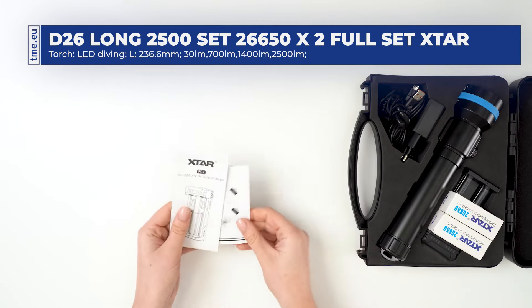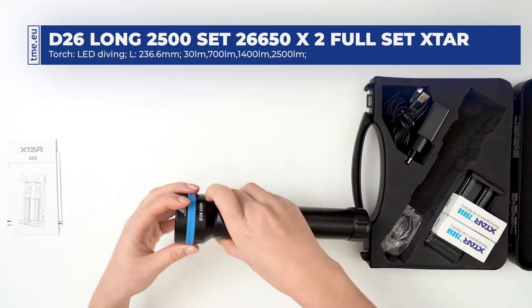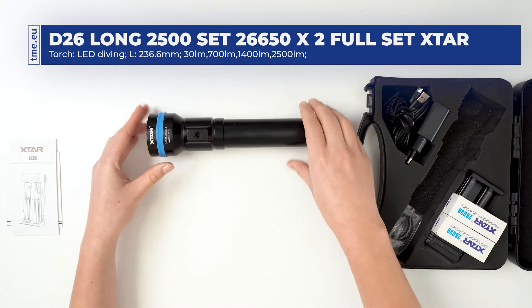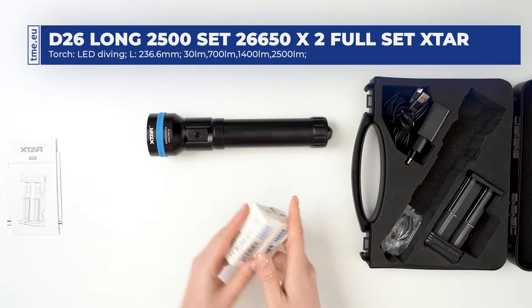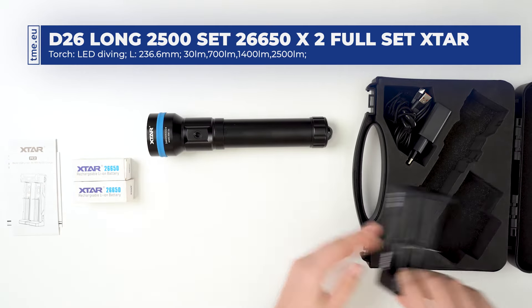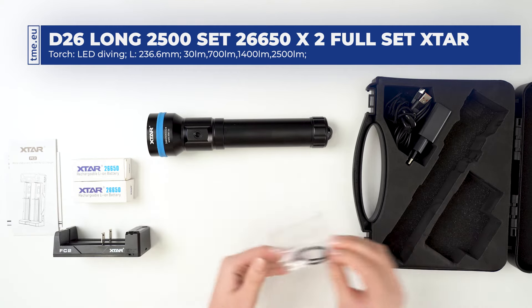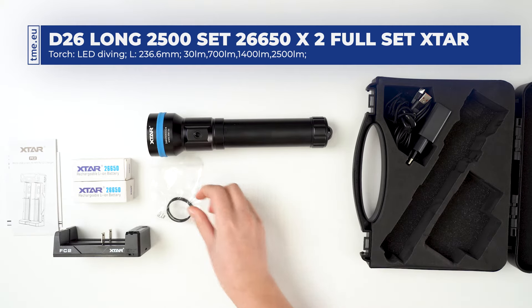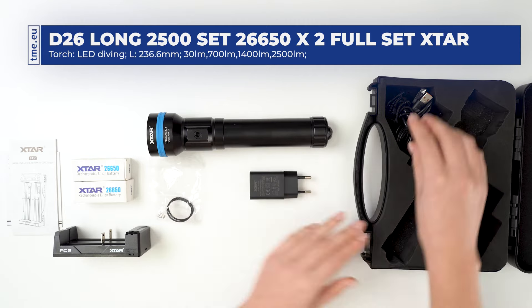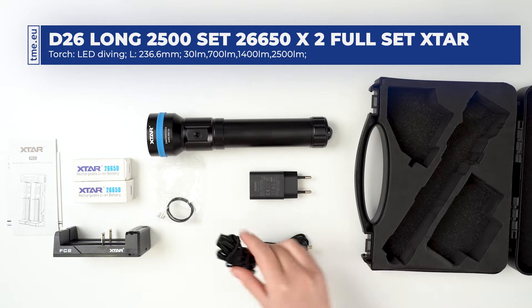The kit contains a user manual, a flashlight, two 26650 batteries, a battery charger with current switch, spare parts, a power adapter, a micro USB cable, and a lanyard.